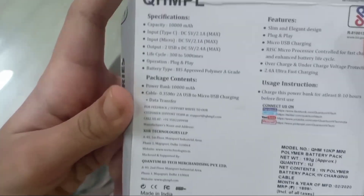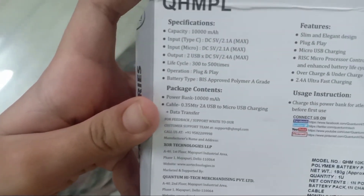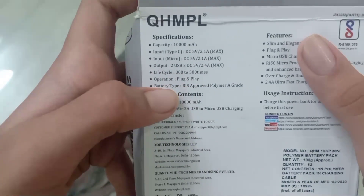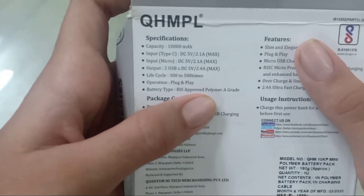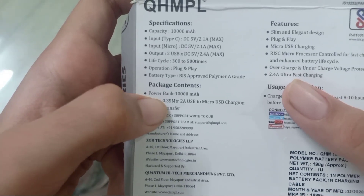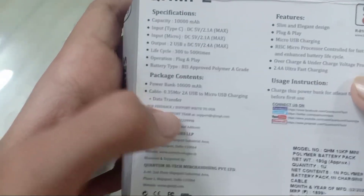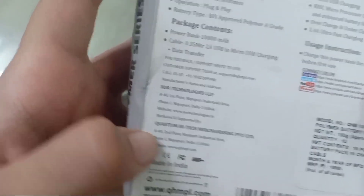Now let's look at the back. There are specifications. Life cycle: 300 to 500 times. Operation: Plug and Play. Battery type: BIS Approved Polymer A-grade. Package contents include a Power Bank, a Cable, and a 0.35m USB to Micro USB Charging Data Transfer Cable.